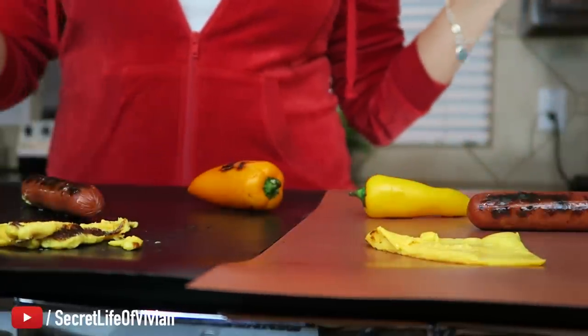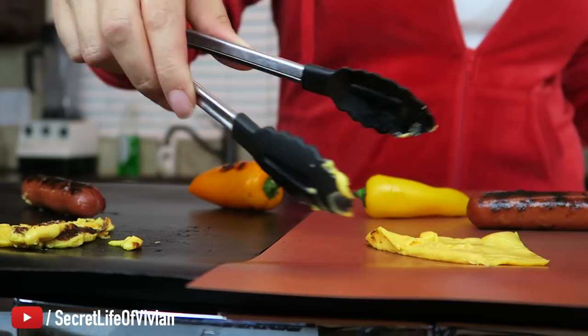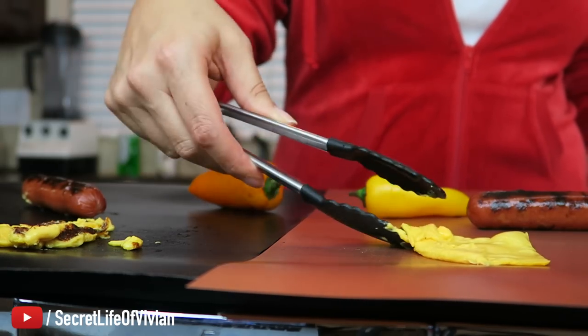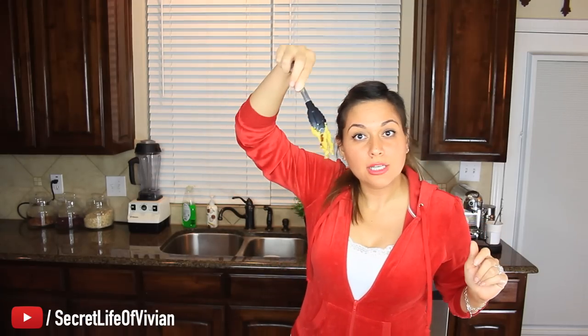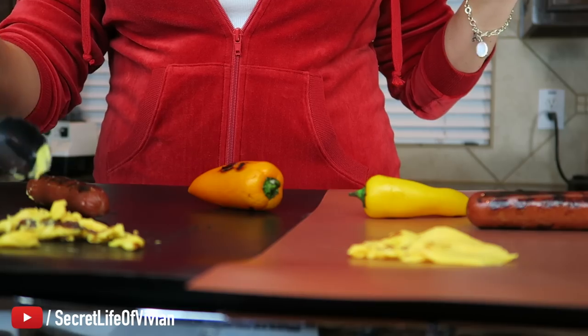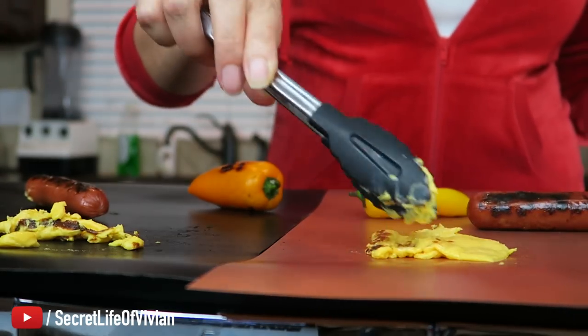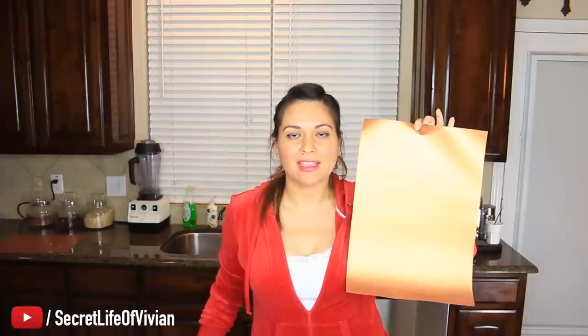Flip it. Ooh, look at that piece of cheese. Can you guys see that? It has grill marks. Who knew you could grill a slice of cheese like that? This cheese literally has grill marks on it, and it's coming from the black grill matte. Now the Copper Chef is not getting grill marks as fast as the black side. So I'm going to give this guy five Vivian heads.